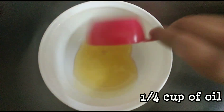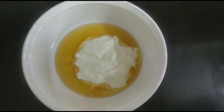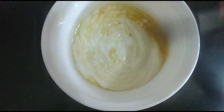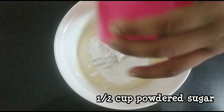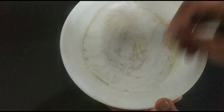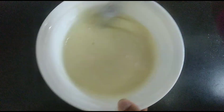First, in our bowl we're going to add a quarter cup of oil. To that we're going to add half a cup of curd, or you can add plain yogurt. Give this a good mix until it's all smooth. After it's mixed well, add half a cup of powdered sugar and mix that up as well. Also make sure to add half a teaspoon of vanilla essence after mixing.